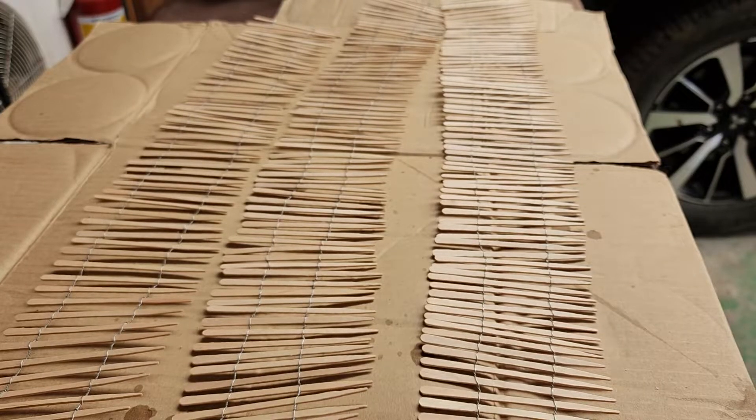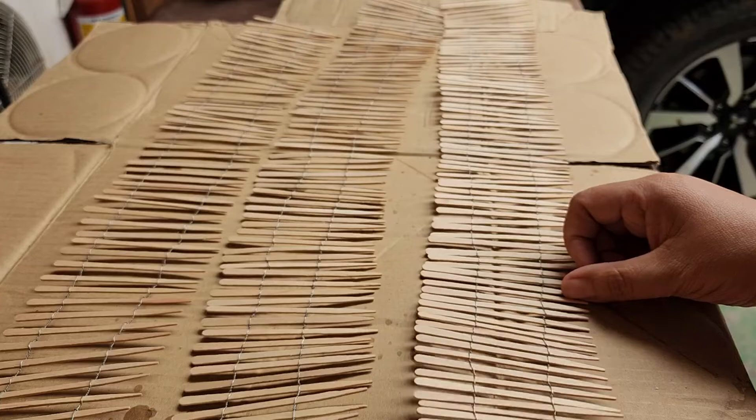Hello Hobieholics, welcome to my channel. For today's session we are going to paint this miniature fence that I made.